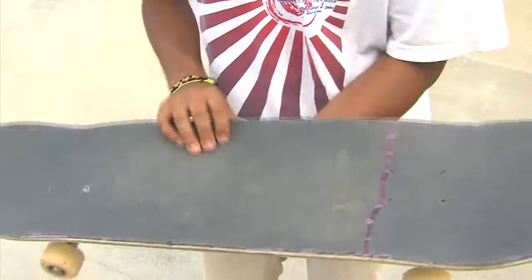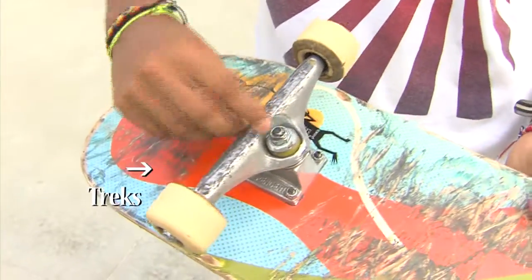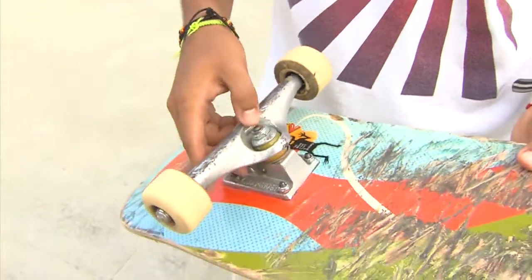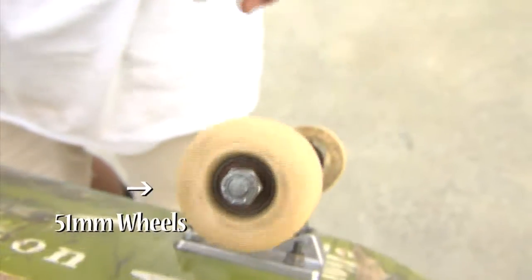Standard skateboard. They have the black stuff on here which is called the grip tape. The silver stuff is called trucks, which allows you to grind on ledges and rails and all that. These are about 50–51mm wheels right now. The main part of the board is the deck — all wood, 7 ply.